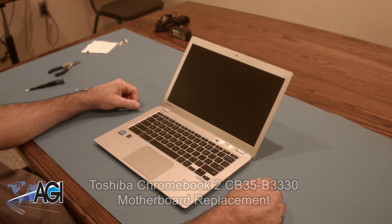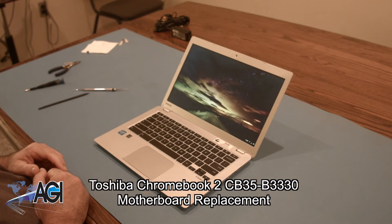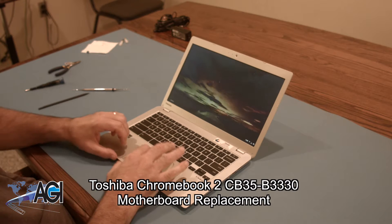Hello, today we'll be showing you how to replace the motherboard in a Toshiba Chromebook 2 CB35-B3330.